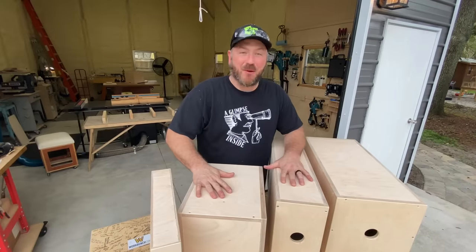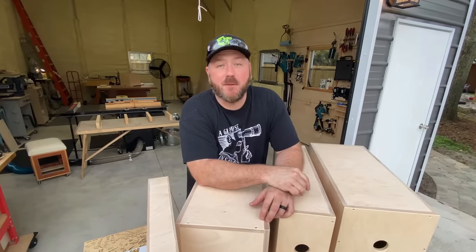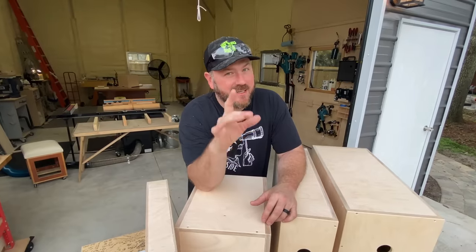All right folks, this project is complete. I recommend anyone who's in the makerspace to get out there and make yourself some of these. They'll come in more handy than you would ever believe — I promise you that.